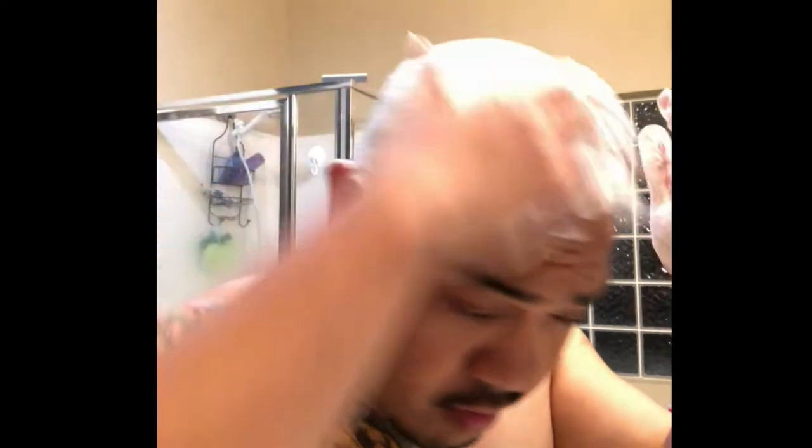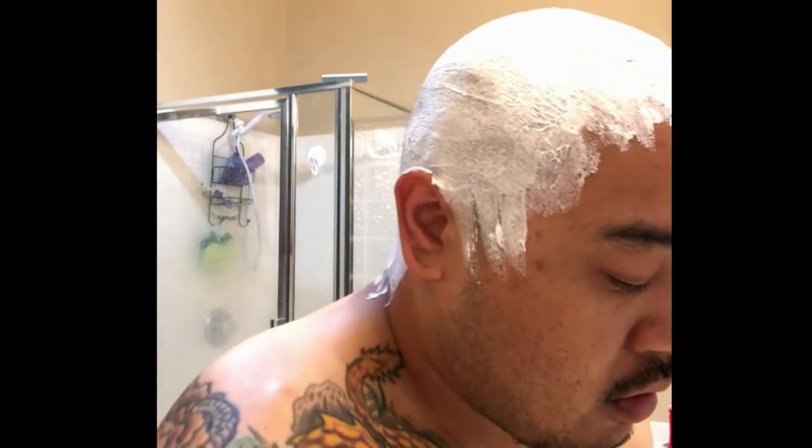It usually took anywhere between 15 to 30 minutes, only because I'm very particular about my shave. Sometimes I'd get so lazy that I'd let it grow for two to three weeks before shaving. I hated it. But with this thing, since I've gotten it — roughly two weeks — I've been very consistent, using it every three days, and it really is not a chore. I love this thing.